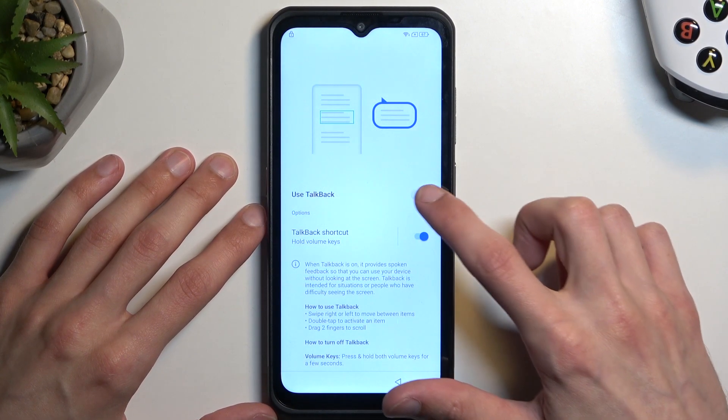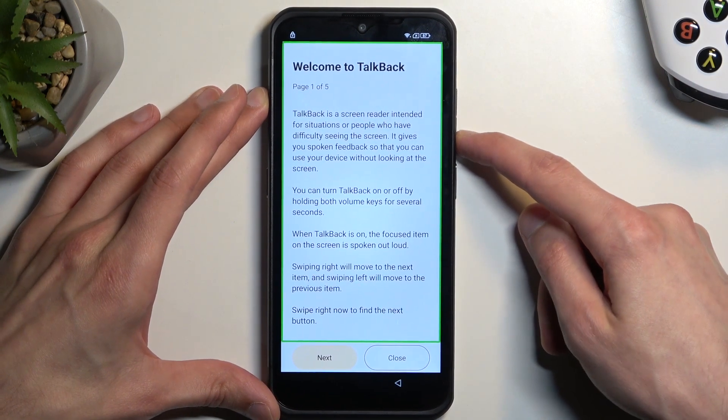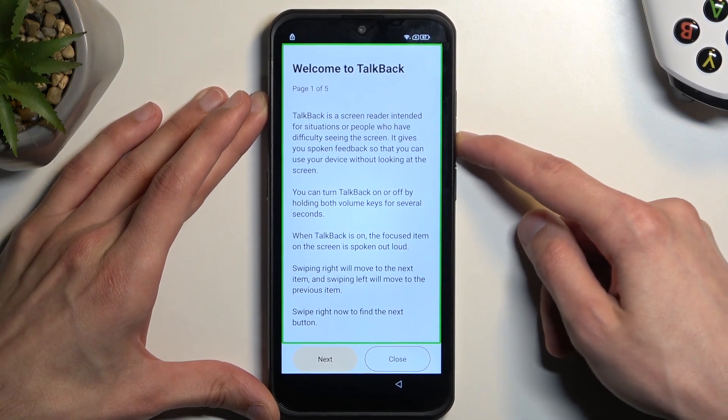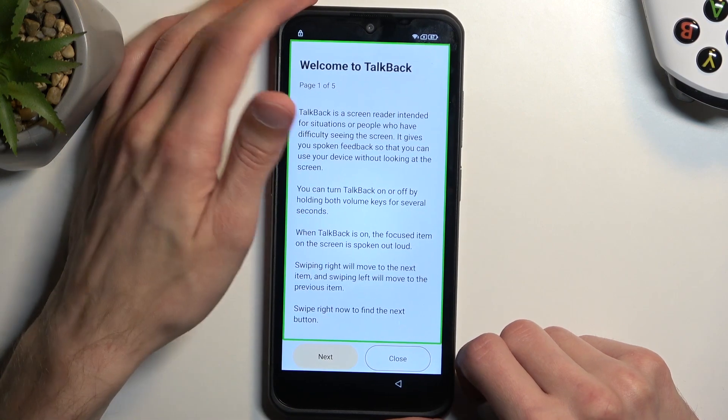Select TalkBack and simply enable it right over here. TalkBack is now on. You'll hear 'Welcome to TalkBack' — TalkBack is a screen reader intended for situations or people who need it.